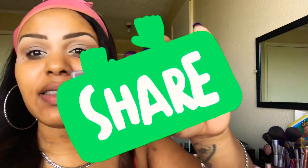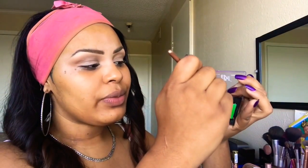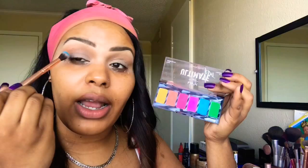Next I'm going to go into my NYX Ultimate Edit Palette and we're going to go into this blue shade. This eye look is really, really simple. I'm also taking another Morphe brush. We're just going to take this blue shade and work that into our outer V.